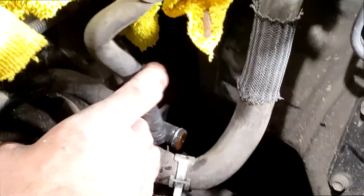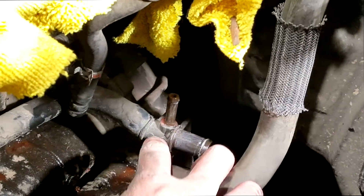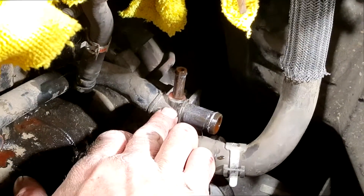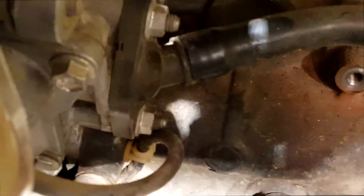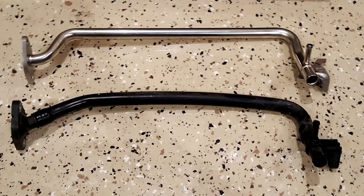This line goes up to the throttle body, so that goes on that little peg right there. There's a bolt that holds this in here, and on this side there are two nuts.